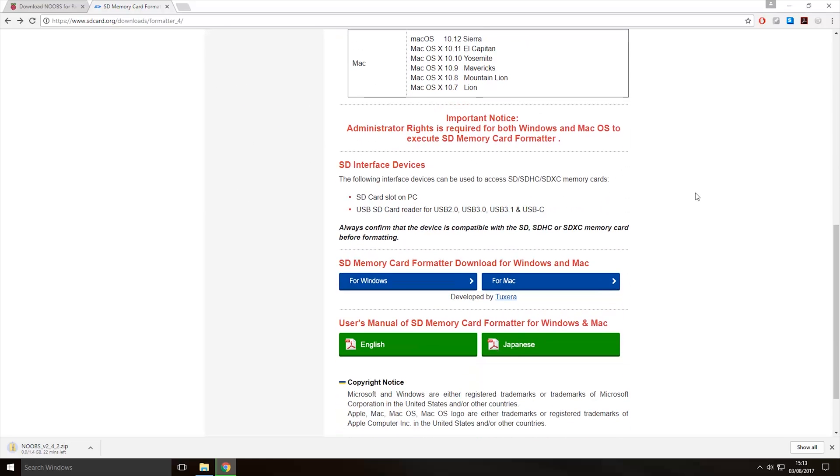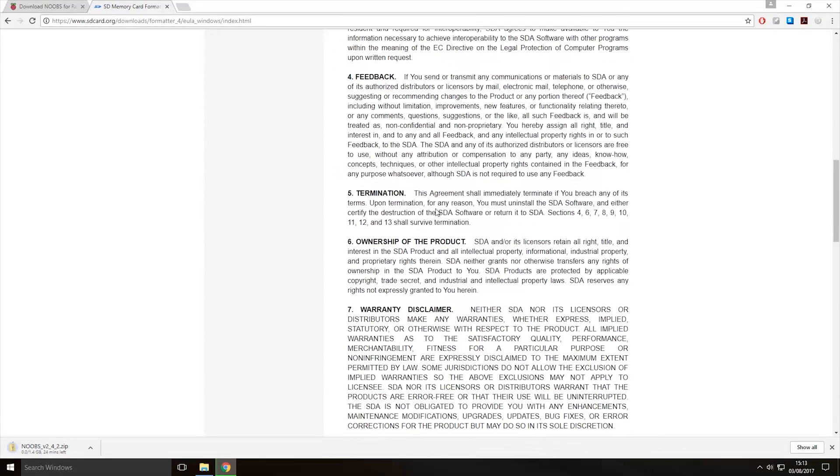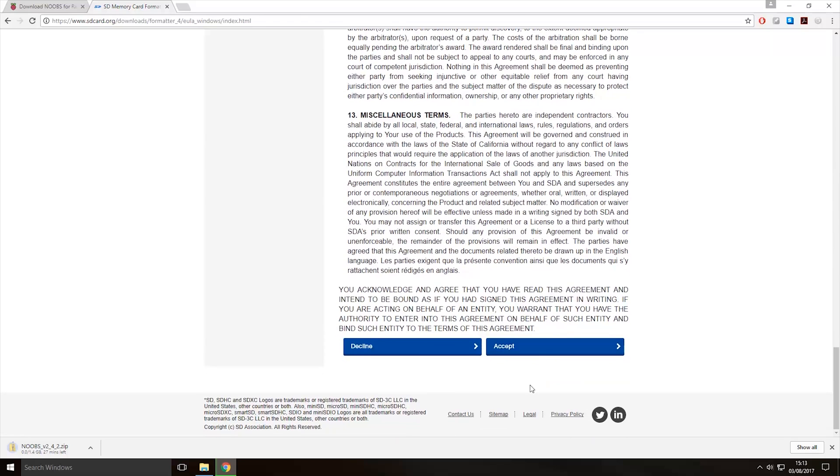To download the SD card formatter, come down here and click for Windows. When it brings you to the end user license agreement, read it, and once you've read it you can click the accept button. Once you click the accept button it should start downloading the installer.